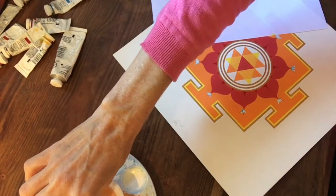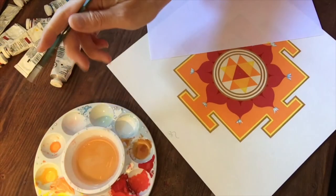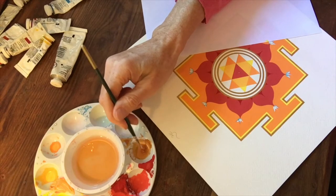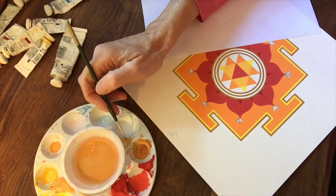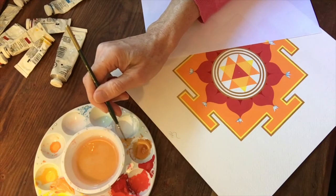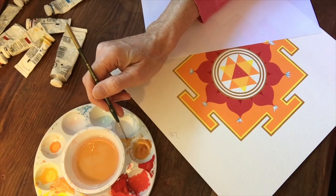The Bindu is gold, so let's go back to the gold. Remember, the Bindu is where Duga lives. As we honor this Bindu with a gold dot, we might like to recite our mantra: Om Dung Dugaye Namaha.